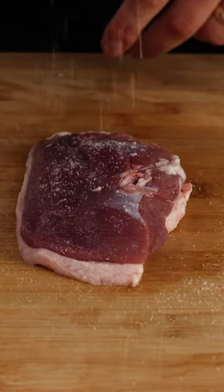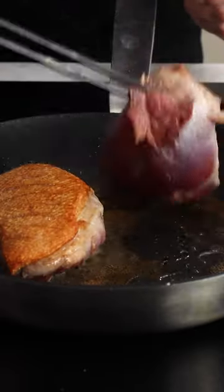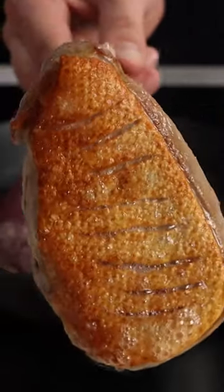Begin by removing any excess moisture from the duck breast and then score the fat. Season generously with salt, then place skin side down on a cold pan and bring that up to a medium to high heat, rendering out the fat.